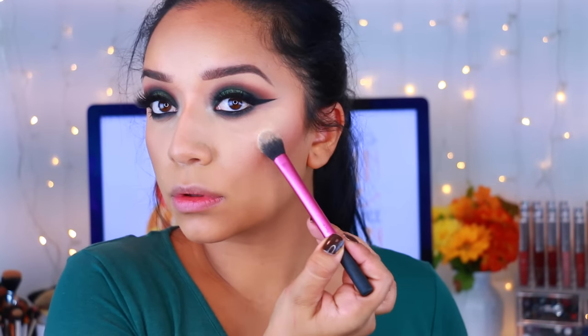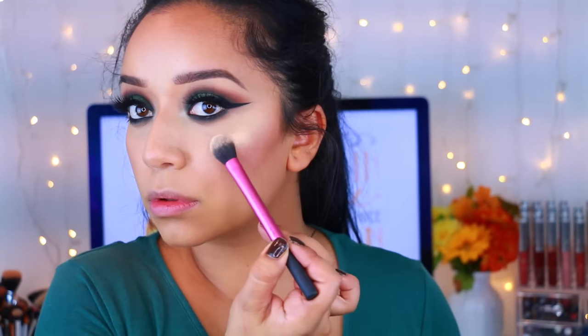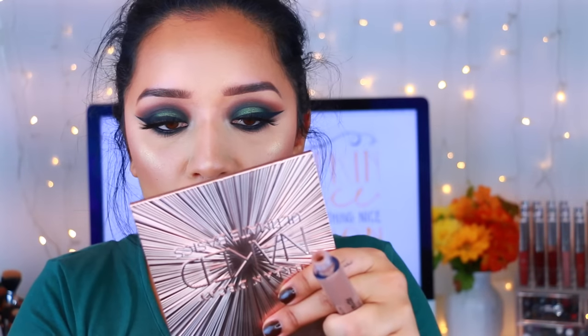After that I'm taking this highlight by JCat Beauty — it's one of their new ones and I really like it. It's a gold color, like a yellow gold. I'm applying that to the highest point of my cheekbones — it is so creamy, so intense, it's just perfect. I will have a link if you guys are interested in purchasing that. Then I'm taking this nude lipstick, very similar to Jeffree Star Posh Spice, because I just wanted all the attention on the eyes. And pretty much after you've applied your lipstick you are all done with this look! I really hope you guys enjoy it — thank you so much for watching, don't forget to hit the subscribe button. I love you guys and I will see you soon, bye!